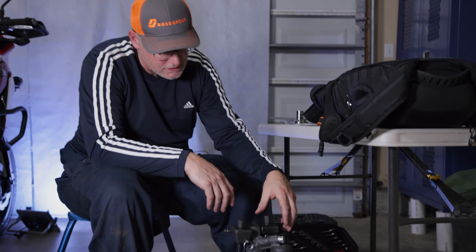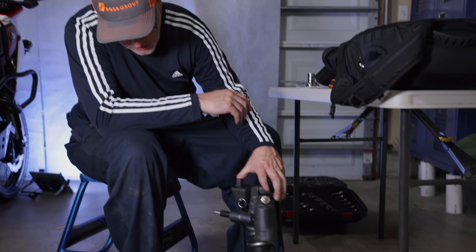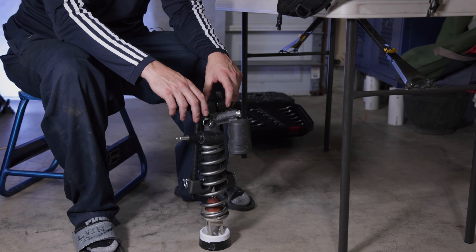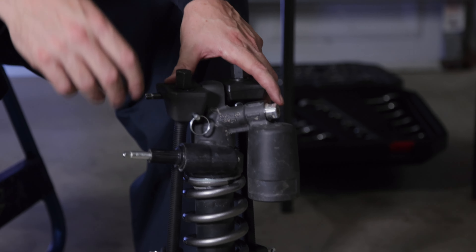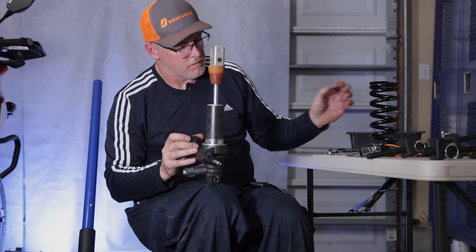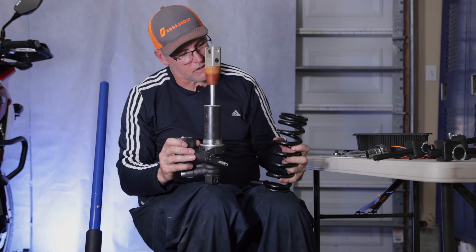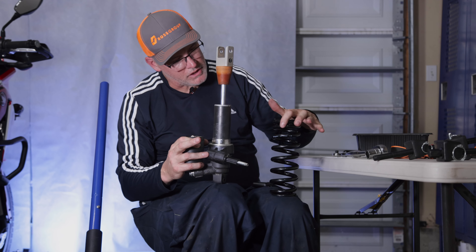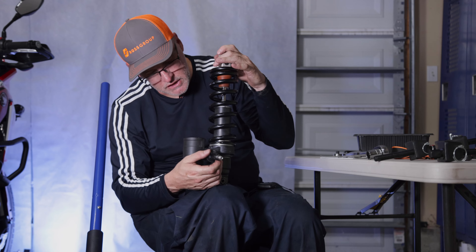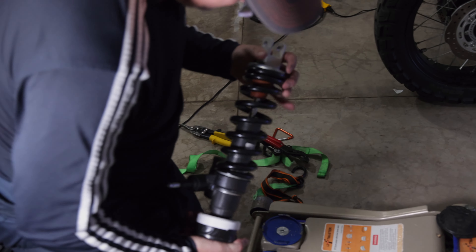You need to decide how you're going to compress these springs. The OEM spring will be a little bit easier than the new one going on. We're using compression tools, but we recommend you take this to a shop or find a suitable method that you feel safe with — use your discretion and be smart about it. With the OEM spring off, the tight coils of the HyperPro spring go at the bottom. Make sure your preload ring is on the little recess.